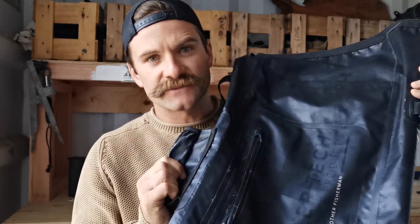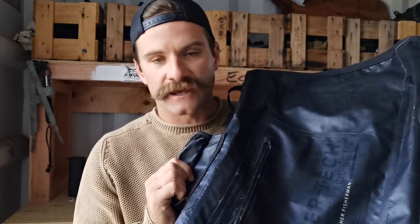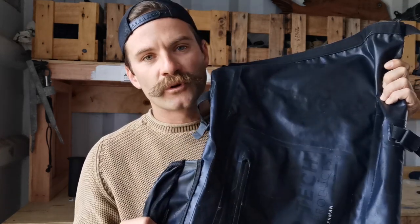First things first, the bag. It's the Just Another Fisherman dry bag. I've had this one now for two or three seasons and it's just perfect for this style of fishing — fishing with lures off the rocks, you can't beat it. It's waterproof too, which has proved really useful for rock hopping.